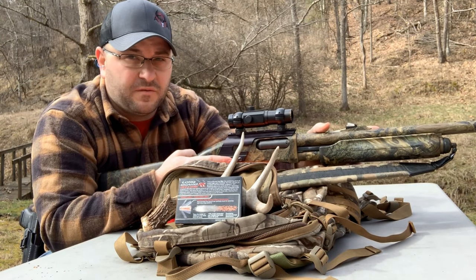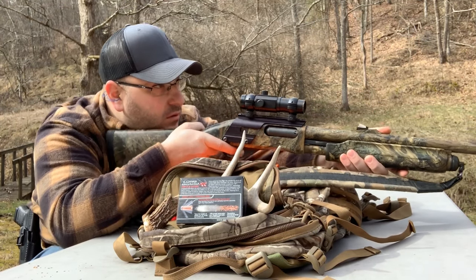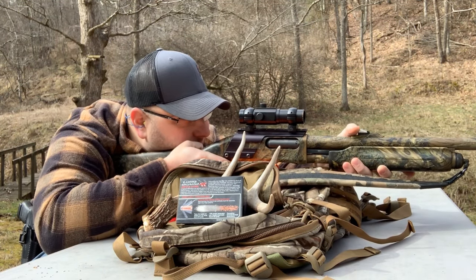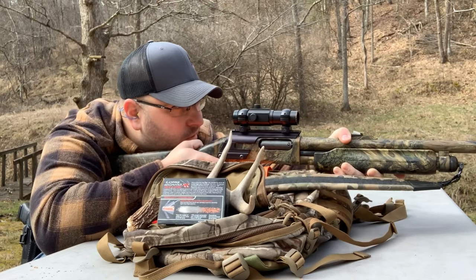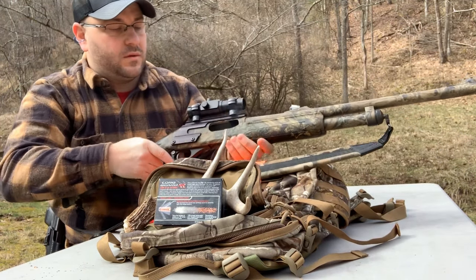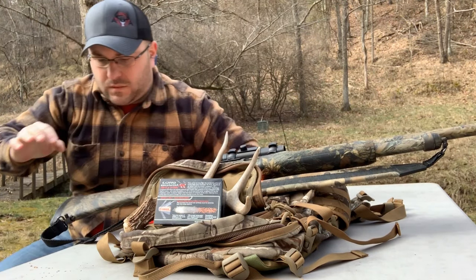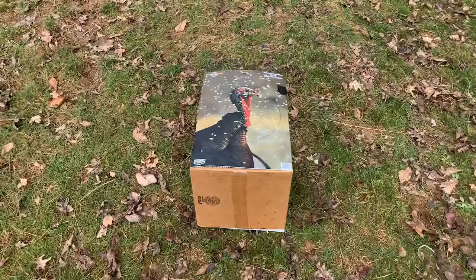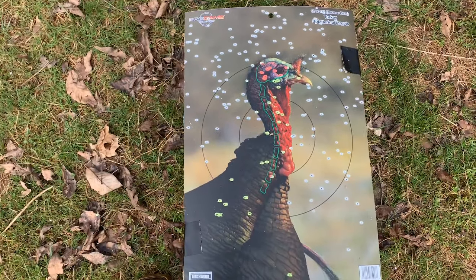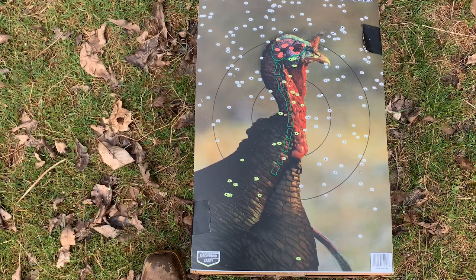Alright, this is going to be 50 yards with the Winchester Long Beard — starting to open up quite a bit now.